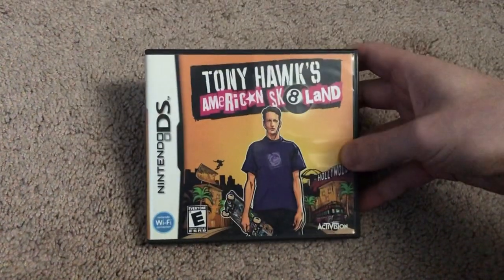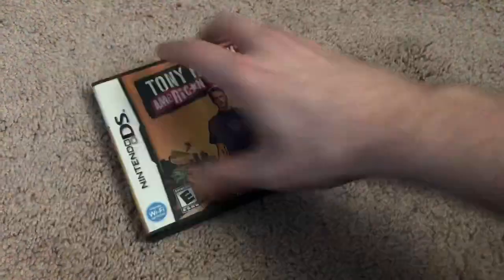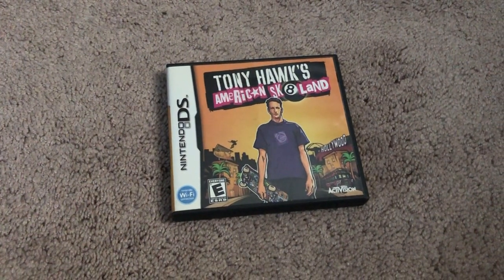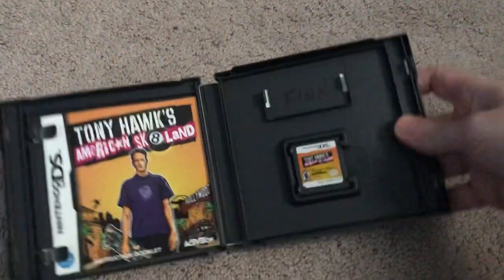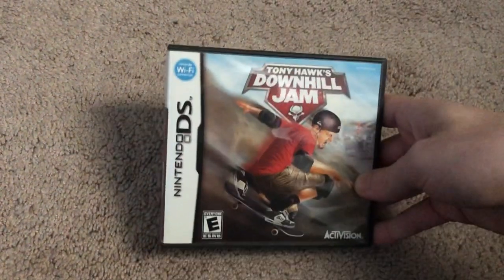And then lastly we have Nintendo DS. Here's American Skate Land, and from what I heard this is a portable edition of that game. And the last Tony Hawk game I have, and the last one I have for DS, is Downhill Jam.